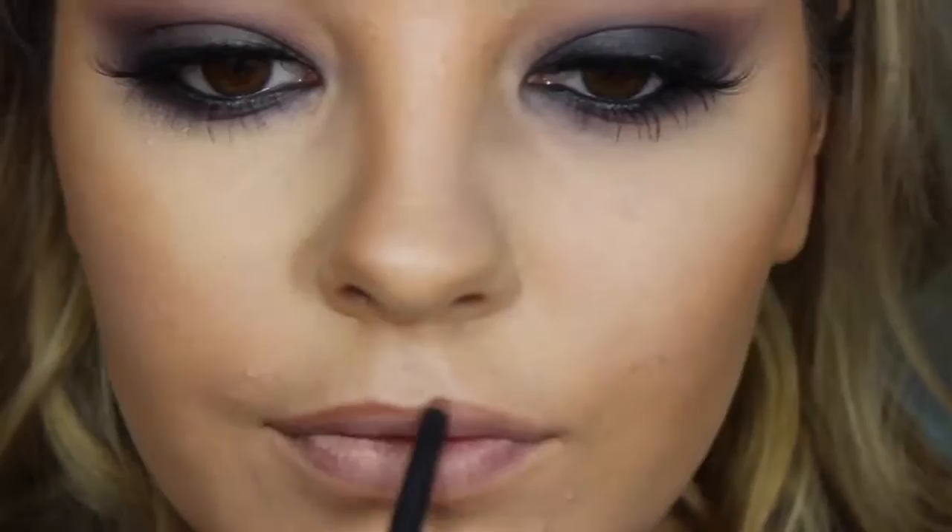Onto lips. I'm going to use this BYS lip liner — I don't think you can get these overseas but it's a really cheap Australian brand. I don't think Lime Crime is considered high-end because their lipsticks are like $20 each, so I'm going to use Coquette by Lime Crime since I don't have another drugstore lipstick that matches the colour in the JLo picture. Then I'm going to pair that with a Nudie Gloss by Chi Chi Cosmetics.